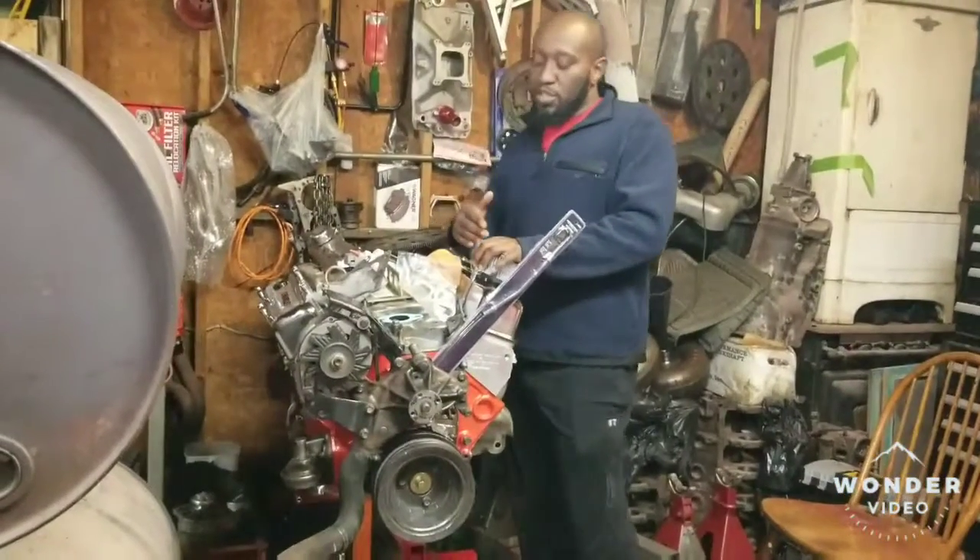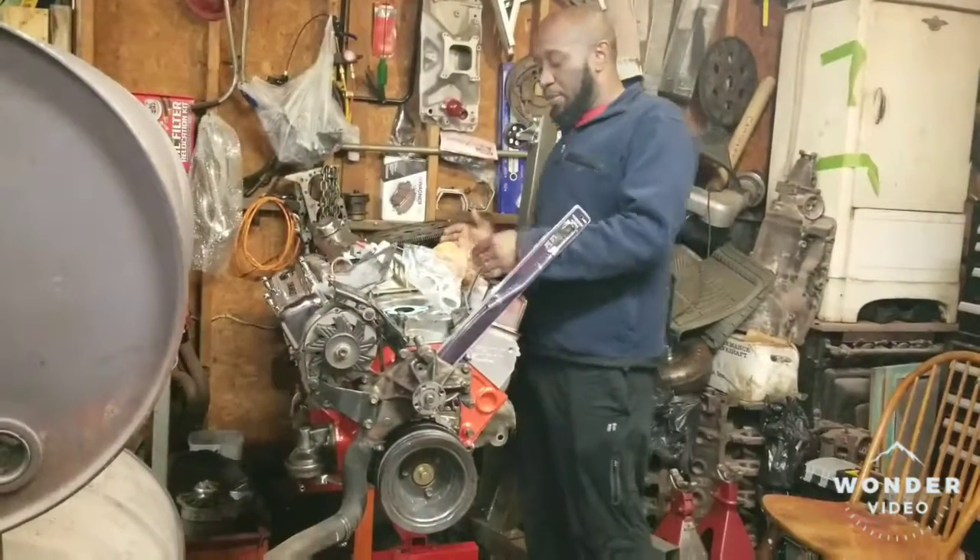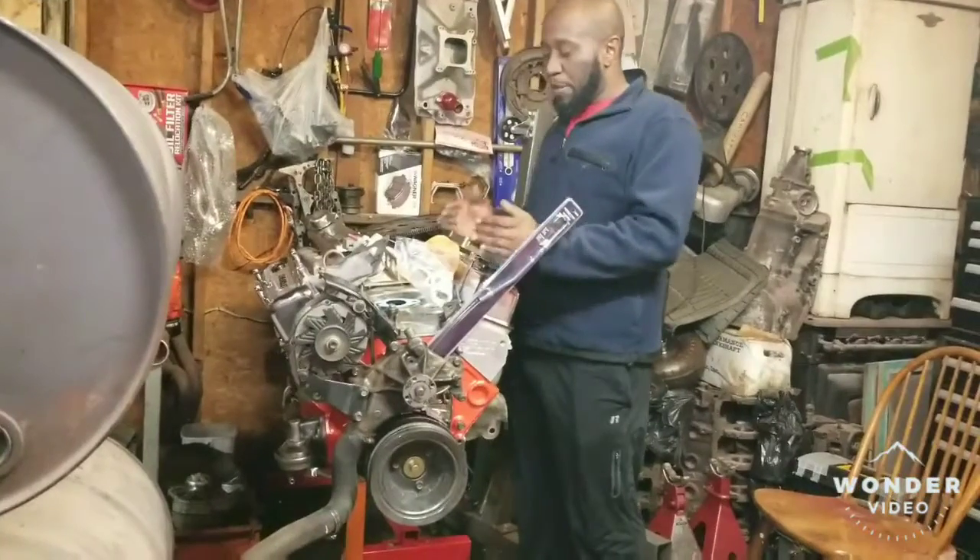We are going forward. I went ahead and finished the bottom end of the motor and put it back together.